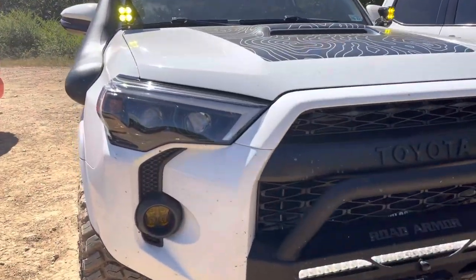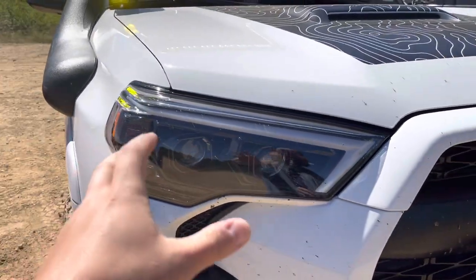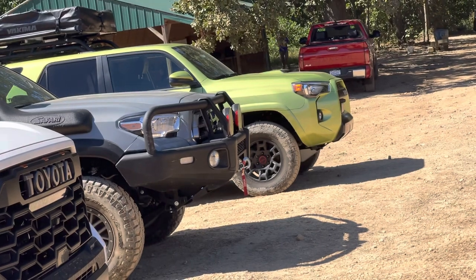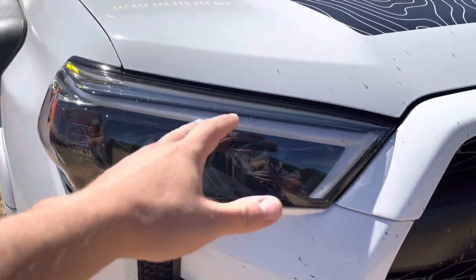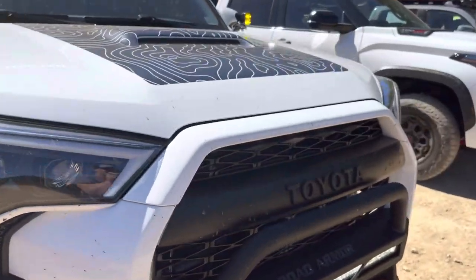We also have some Alpharex headlamps, which I think are great because they essentially mimic the OEM headlight. It mimics that headlight just fine, but it darkens the housing and gives you that white strip LED eyebrow, for lack of a better term. I think this looks really, really nice.